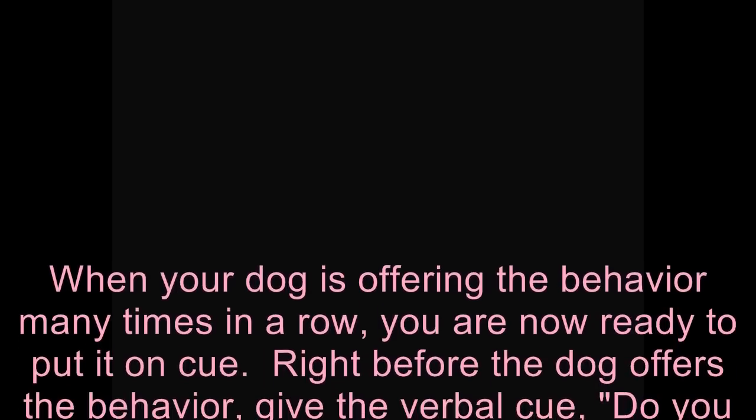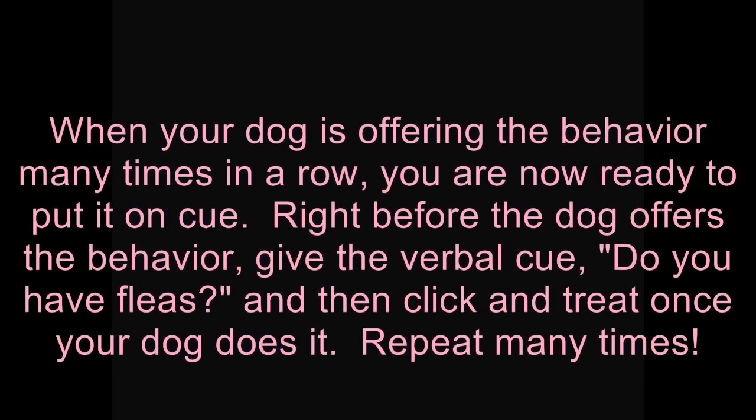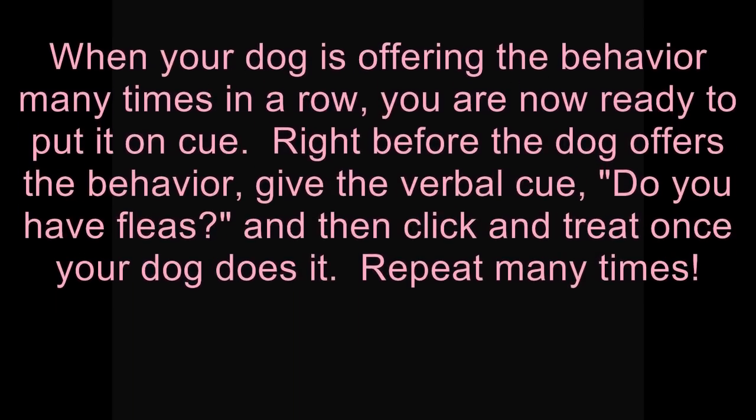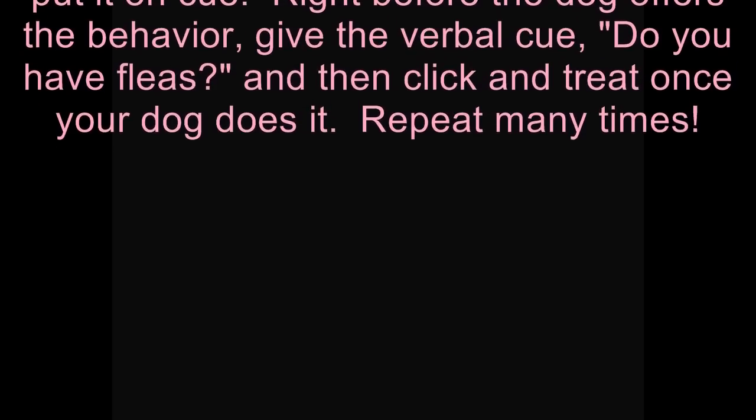When your dog is offering the behavior many times in a row, you are now ready to put it on cue. Right before the dog offers the behavior, give the verbal cue — do you have fleas? — and then click and treat once your dog does it. Repeat many times.